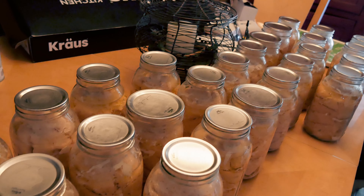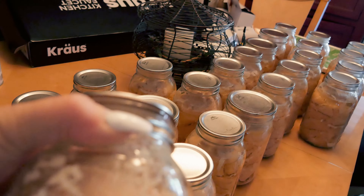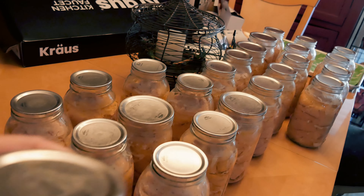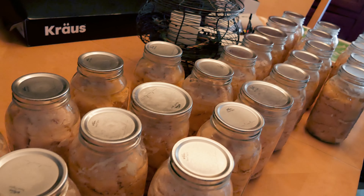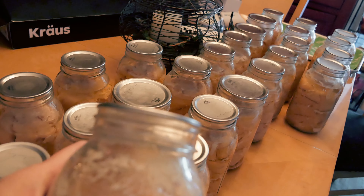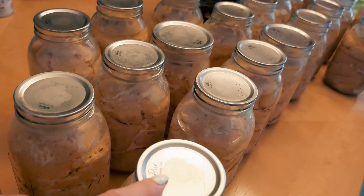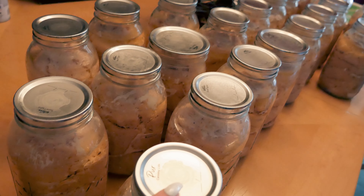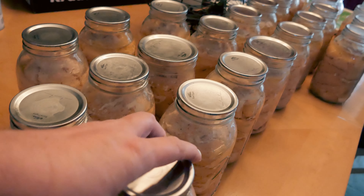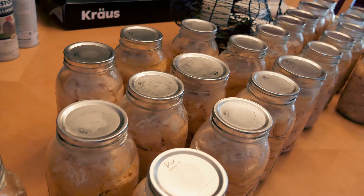Most of them have Kerr lids. Someone said that Ball and Kerr lids don't match up to the jars, but they do — they match up just fine, same size, no issues. I did one with a Purr lid and the Purr lid also sealed just fine. I haven't found any information on BPA in the Purr lid, so I didn't use a lot of them. There is no BPA in current Ball or Kerr lids. All jars are still sealed and looking fine.